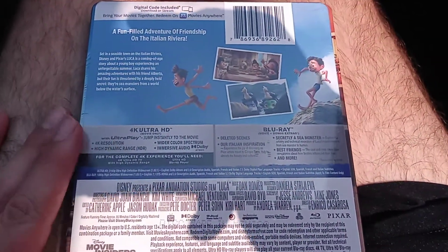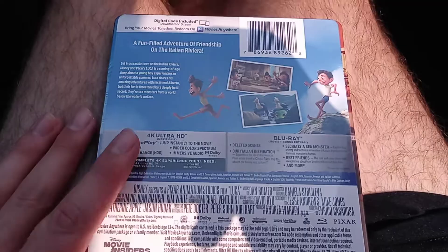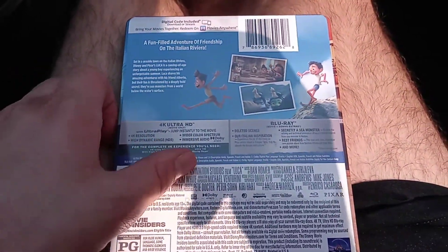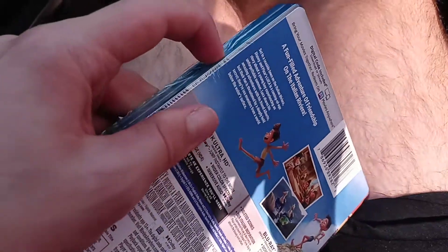I never got to watch this in theaters or on Disney+, but I know it's on Disney+. My mom and my twin sister got to watch that movie when she got a new computer. It's been on Disney+ and I've been wanting to watch it after I finish Super Mario Galaxy and Super Luigi Galaxy. But I have the 4K now, so I might watch this on my 4K TV.